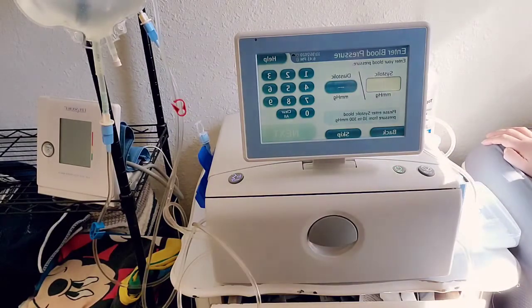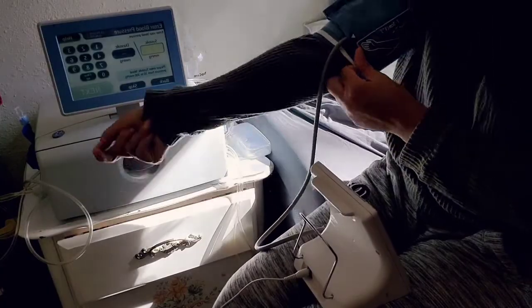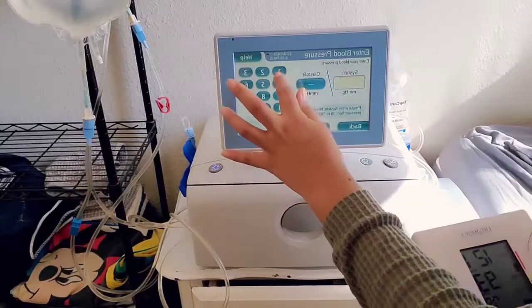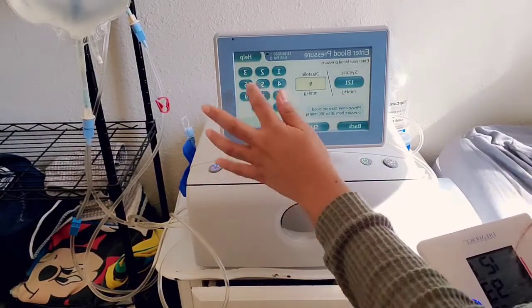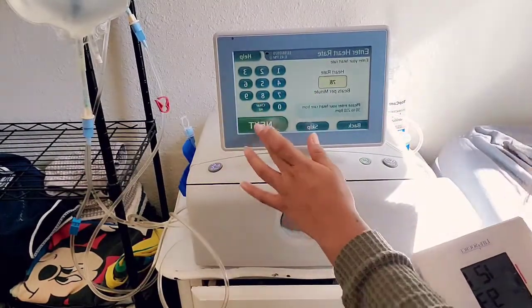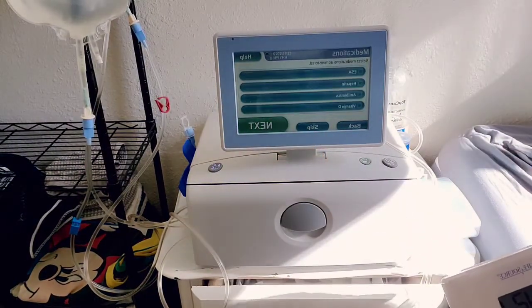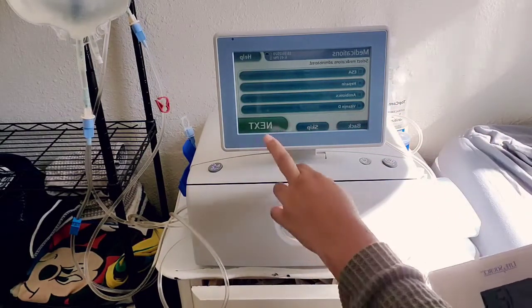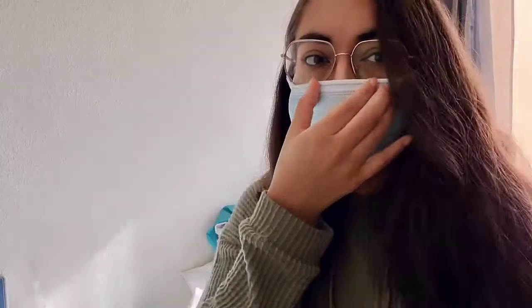Now I take my morning blood pressure. Make sure this part is centered on your arm. I got 121 over 93 — entering that — and pulse is 78. I didn't add any medications today; I want to ask about vitamin D but haven't yet. I hate wearing glasses with a mask because it gets all foggy. Press next.